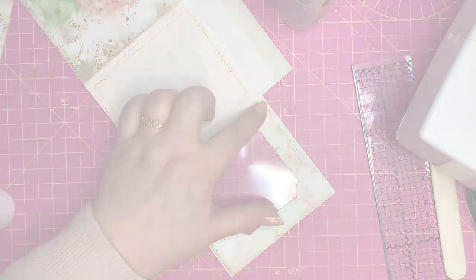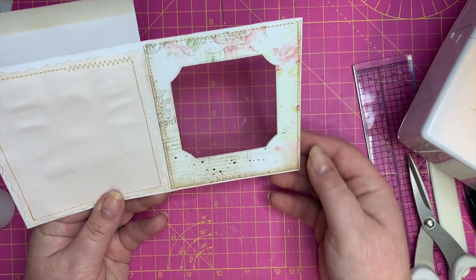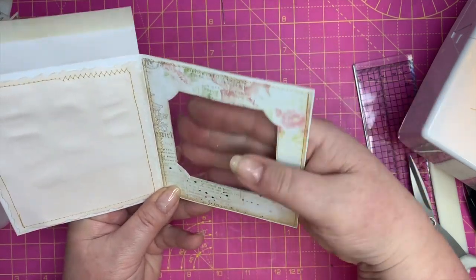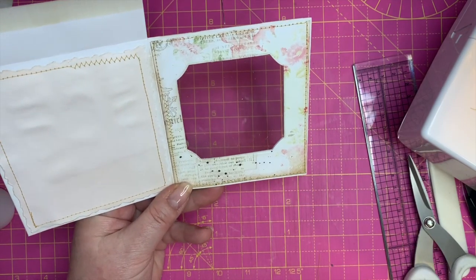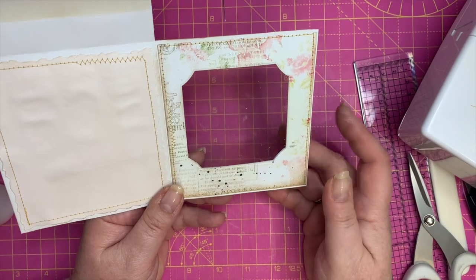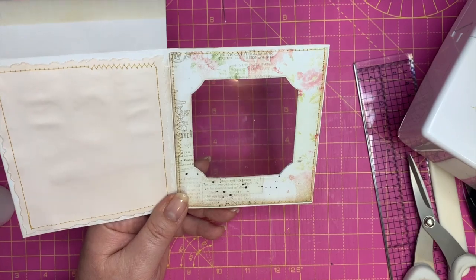I'm going to stitch around the edge there quickly. There we have it — I've done a stitch all around there. I had glued as shown earlier — it's picked up a bit of dust but that'll just take off at the end. There we have our front window. We'll get to the decorative pieces at the end.